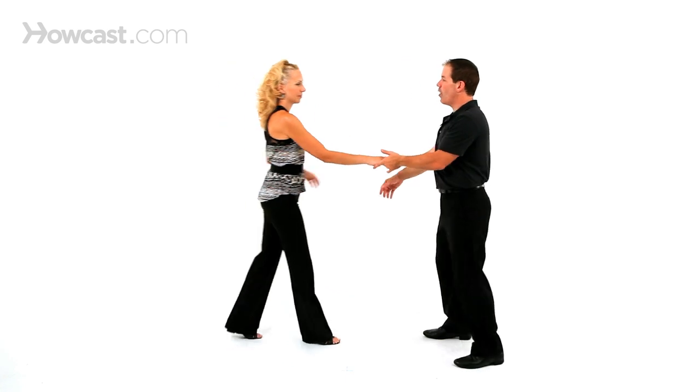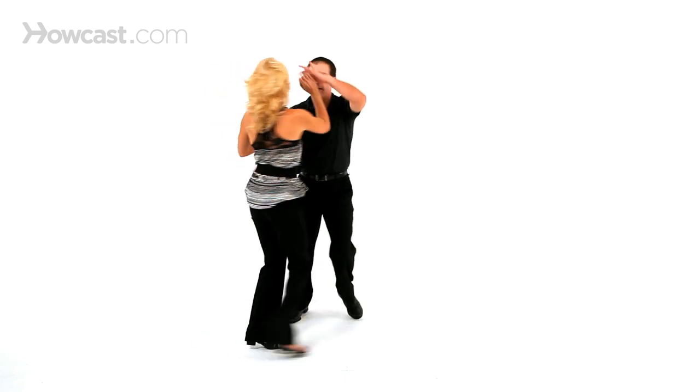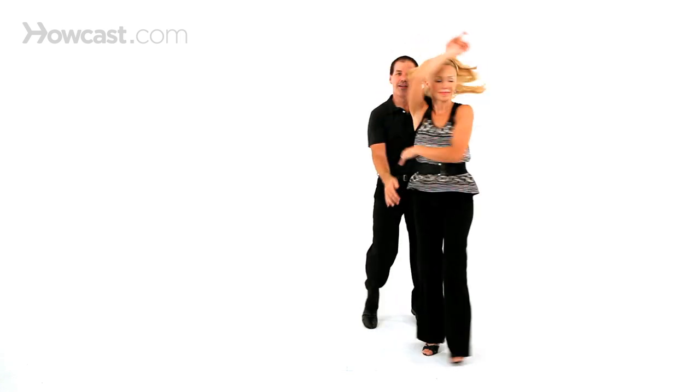So it looks like this: walk, walk, triple step, triple step, rock, step, inside turn, dip the ladies, and when you're ready, come out with any sort of side pass or inside turn.